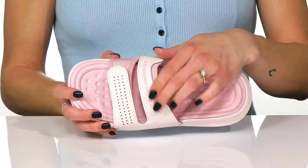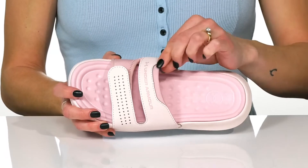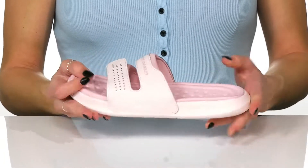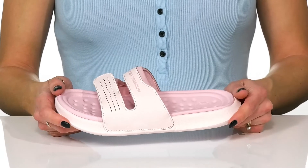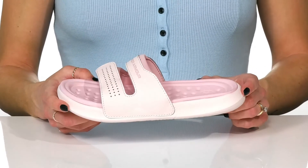The top strap does have the cute Under Armour logo and this really soft padded area that's going to feel really nice on your foot. The insole is very cushioned for comfort and they do have a very flexible build to them, so they're going to move easily with your every step, so you can throw them on to run errands or just lounge around the house.